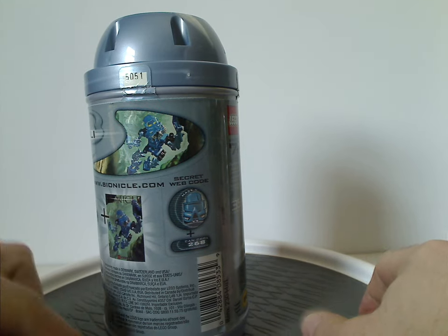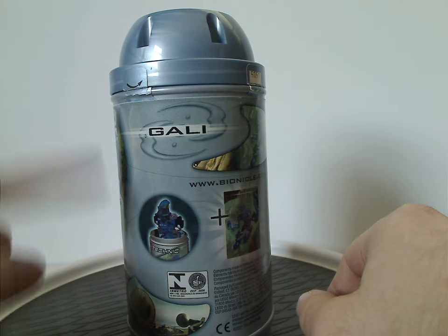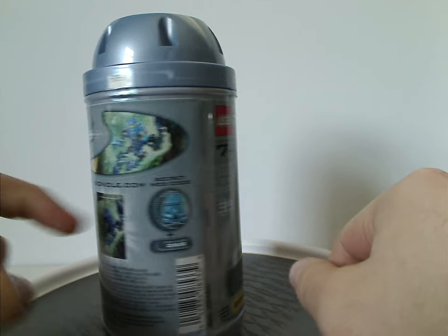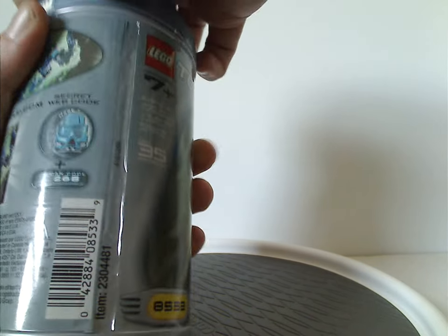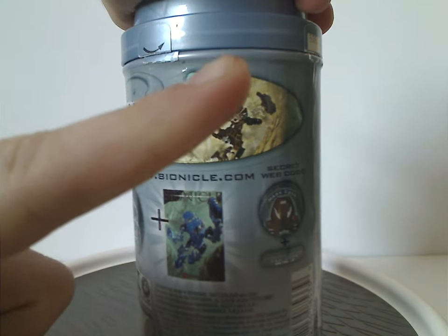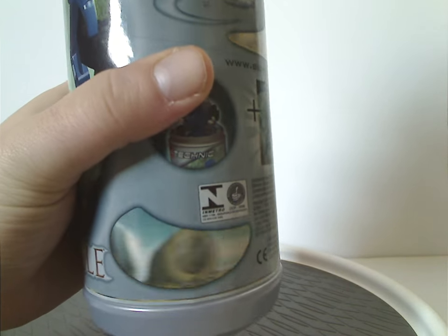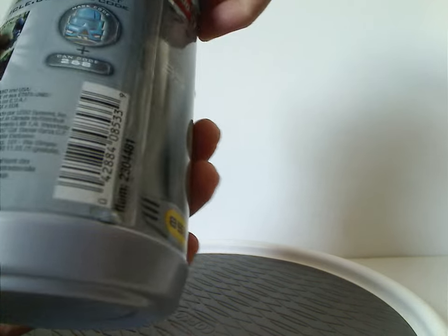On the other side there's a barcode, usual warnings, and also it says it has a little poster, and also being able to put the character in the canister, and also Gali's name on there, and the Unity Duty Destiny symbol, and also a little ad of the character and the mask. There's also this little swivel thing that you can do with these — you can see all the rest of the Toa, who I have which previously reviewed for Throwback Thursday, so check the card up there to see my other reviews on them. And also a little hint of the storyline down here, so plenty of good stuff going around on these canisters, even though this was just for the first year.